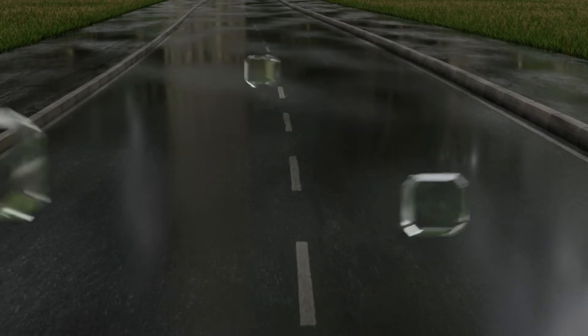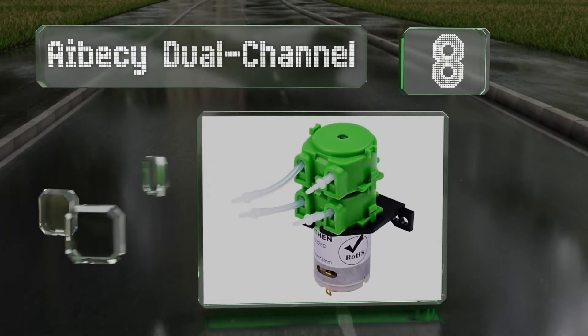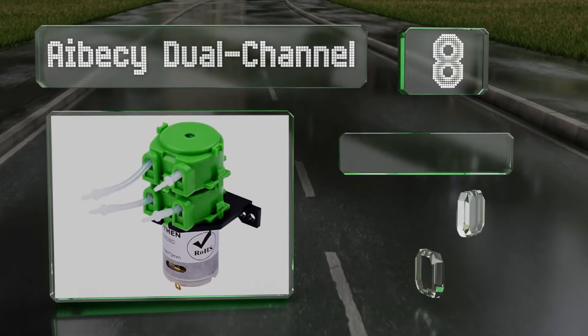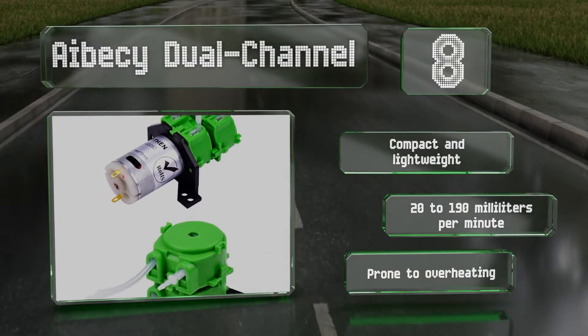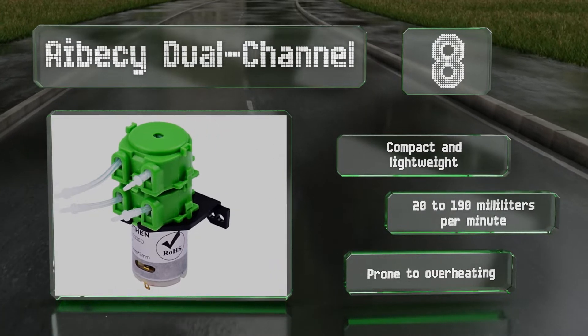Coming in at number eight on our list, the ABC Dual Channel doesn't cost very much and offers an operational life of 1000 hours. It's available in a range of configurations based on tube diameter, as well as a 12 or 24-volt DC option. It's compact and lightweight and can push 20 to 190 milliliters per minute, however it is prone to overheating.